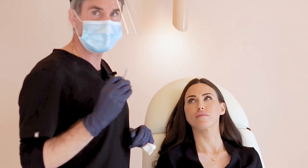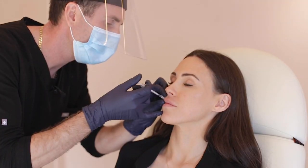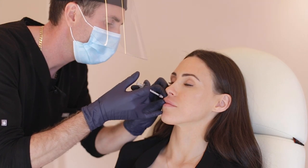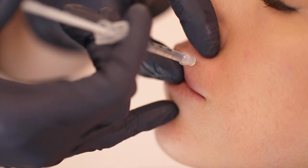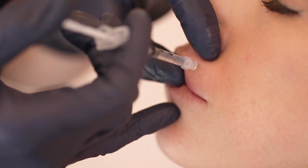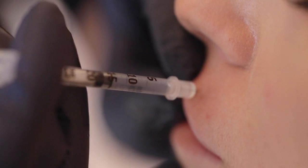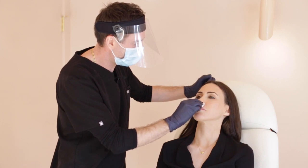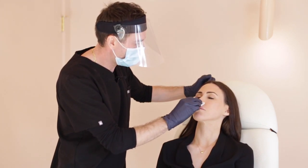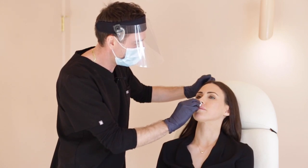So I'm going to start injecting Natasha's upper lip with hyaluronidase. This is going to start dissolving the upper lip. Natasha, I want you to be massaging your lip for the next 20 minutes. Apply adequate pressure so that the hyaluronidase will dissolve the hyaluronic acid, which is the filler.